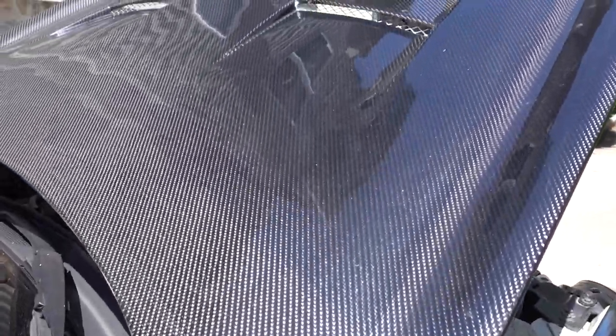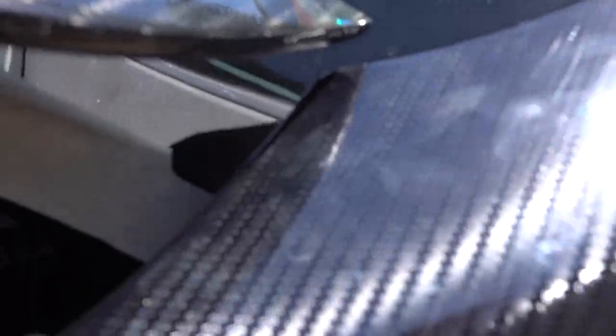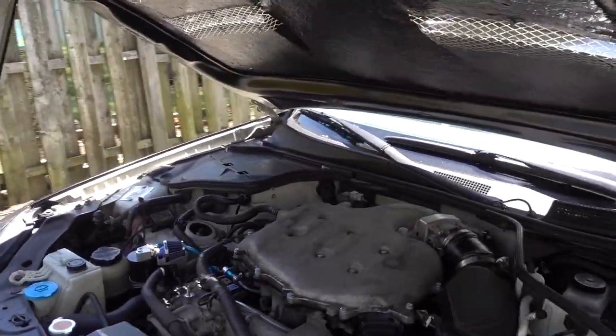The hood on it looks a lot better in person than it does on camera. We gotta finish adjusting it because it is ripping the wrap right here on the fender. We're trying to find a way so it doesn't keep doing that every time I have to open the hood.